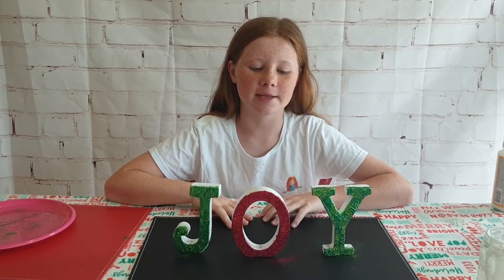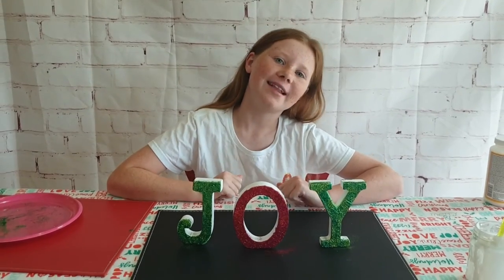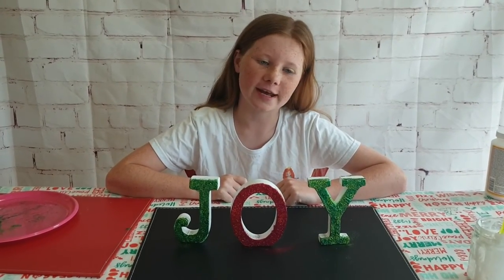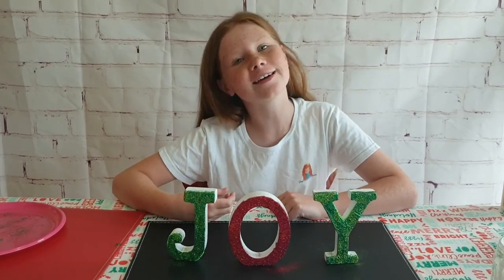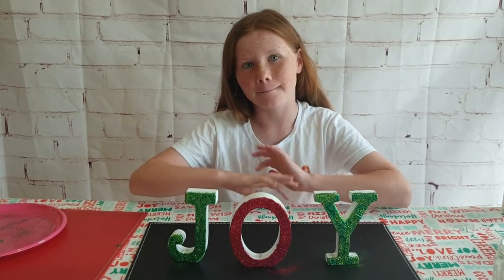I hope you guys enjoyed this video! If you did, remember to leave a like, subscribe, and turn on that notification bell to get notified every time I upload. Share this video with all your friends and family. I'll see you guys next time — goodbye from me and goodbye from every single one of my Freckles. Bye!